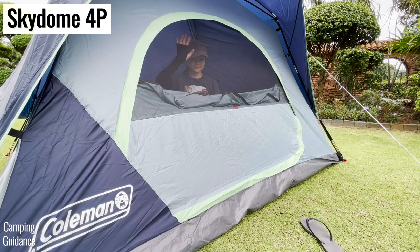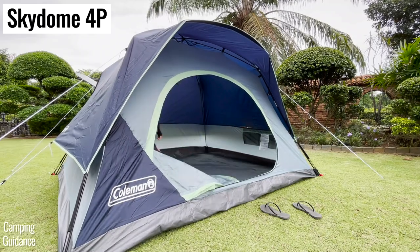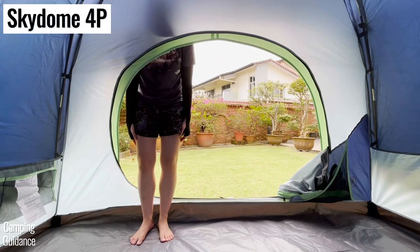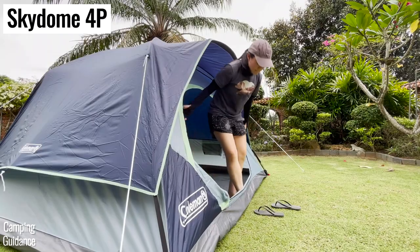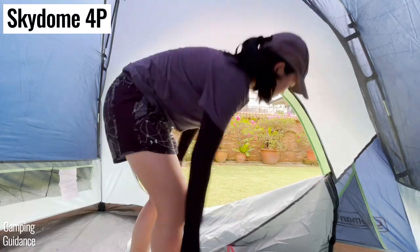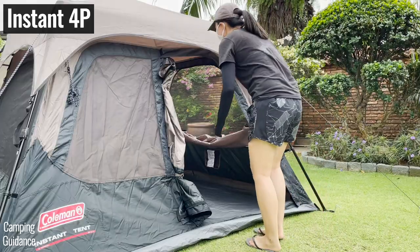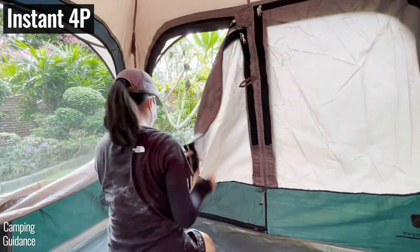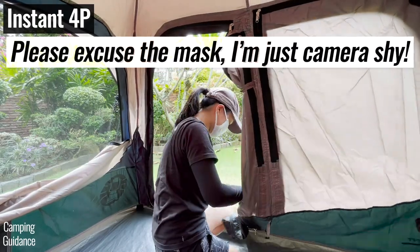When it comes to door user-friendliness, I much prefer the extra-big door on the Skydome tent. The 4-person Skydome's door is much bigger, making it really easy to walk in and out. I also love the door pocket where I could stuff the door fabric when the door is open. The 4-person instant tent's door is quite a bit smaller, and instead of a door pocket, it has two latches to tie the door fabric up, which takes a lot more fumbling and time.